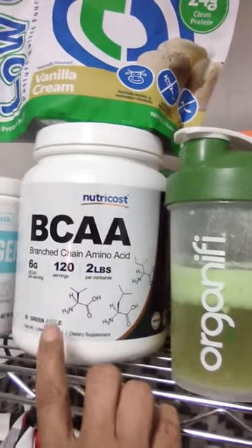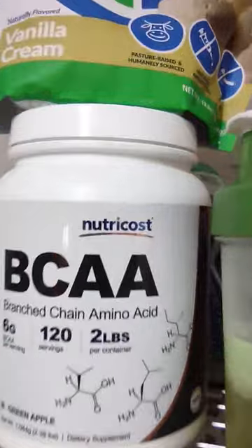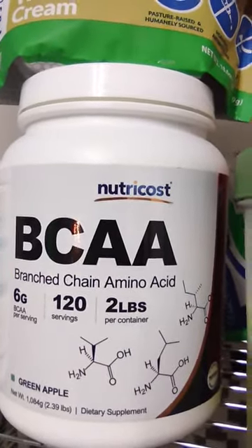The majority of it really smells like whatever flavoring they put in this. So I'm going to write to Nutricross to see what they think about this.